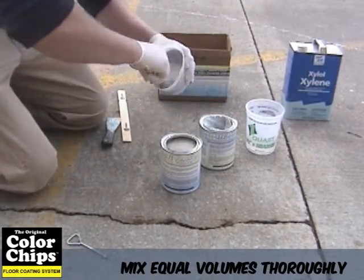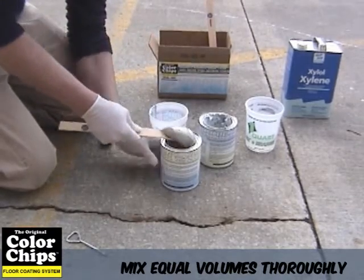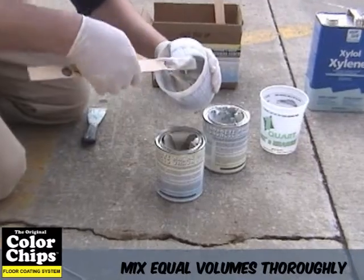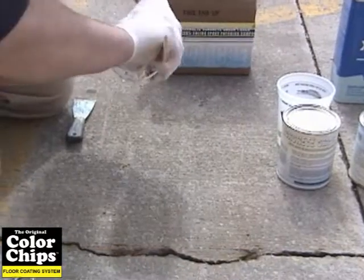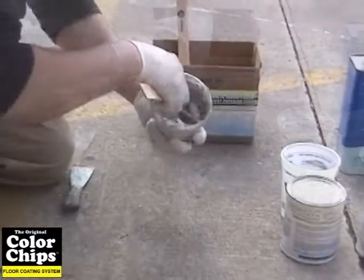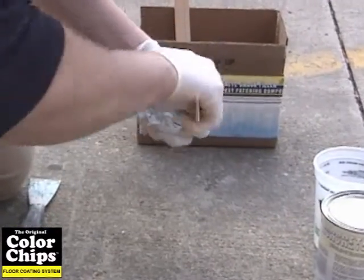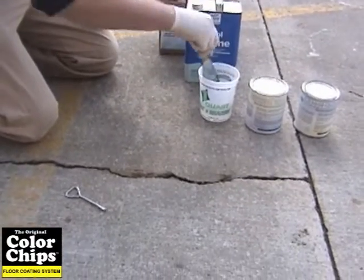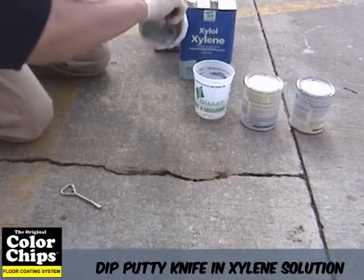This product has a mix ratio of 1 part A to 1 part B by volume. To mix, simply measure out equal volumes of the material and mix them together thoroughly with slow speed mixing equipment such as a jiffy mixer, putty knife, or paint stick until the material is thoroughly mixed and uniform in color. Mix only an amount of material that can be used in the allotted pot life period. Improper or insufficient mixing can result in product failure.